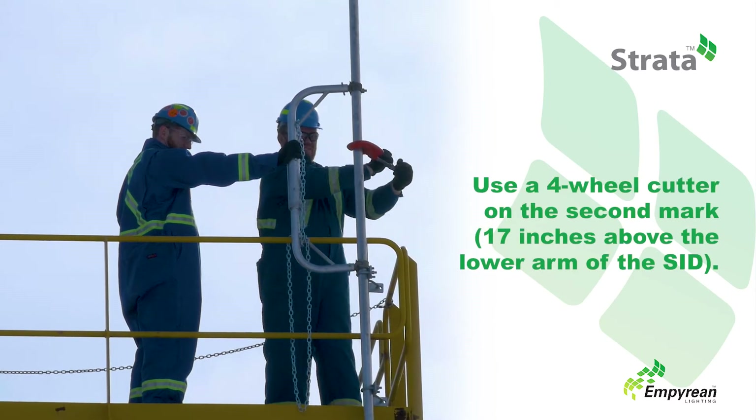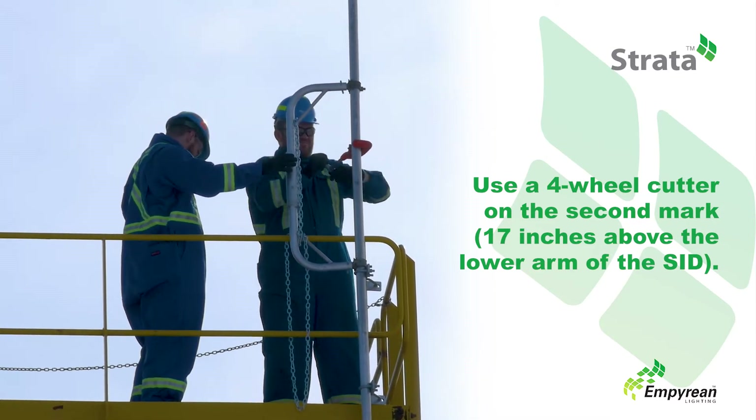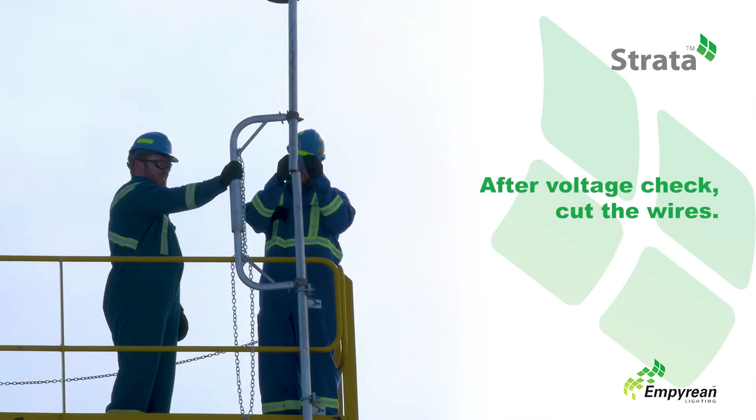Use a four-wheel cutter on the second mark, which is 17 inches above the lower arm of the SID. This will expose the internal wiring. Once a voltage check has been done, cut the wires.